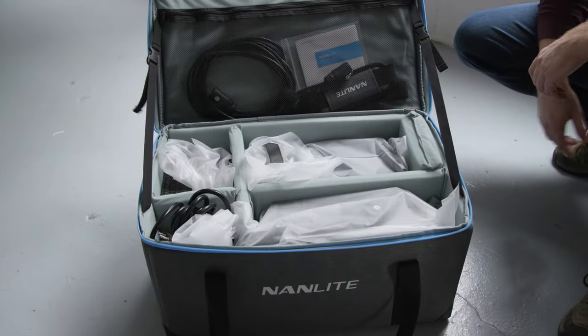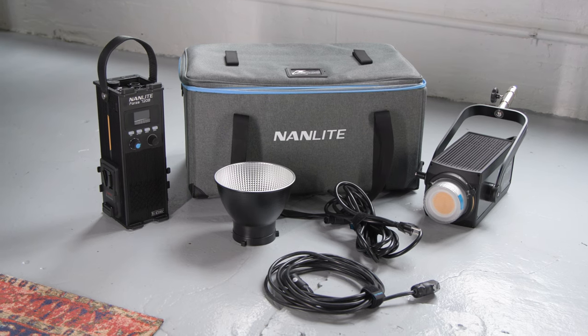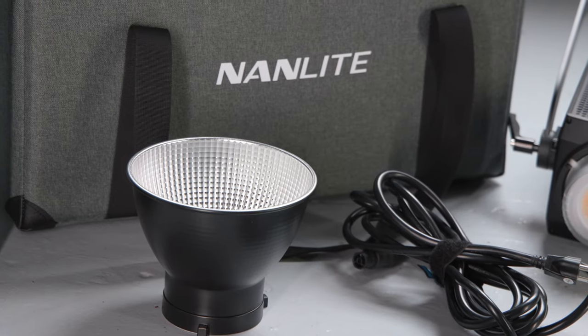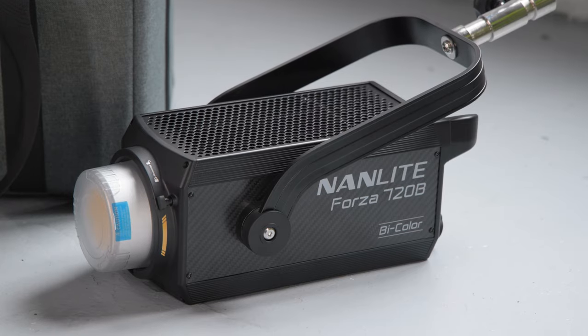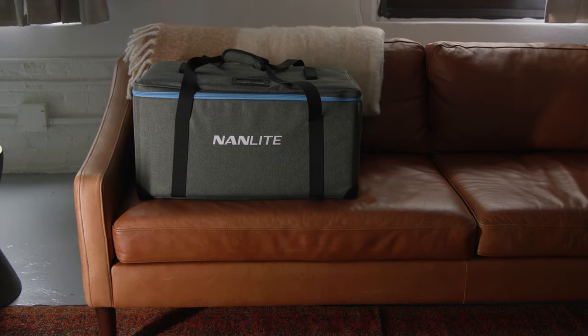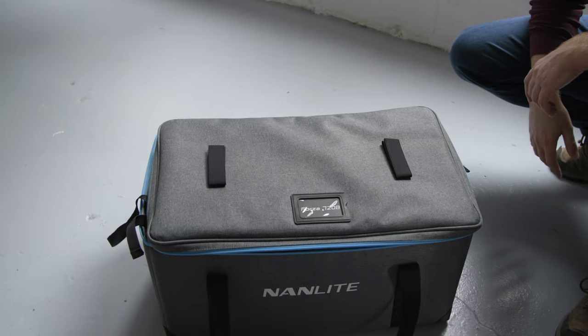In the box, users get either the Forza 720B or the Forza 720, the control unit with the new 5-meter connecting cable, the new 4.5-meter power cable, a 45-degree reflector, the Cobb protective cap, the quick-release clamp, plus a sturdy customized carry case that fits the whole lighting kit for easy transport and protection. Each light weighs between 10 and 12 pounds, while the control unit weighs just over 9 pounds.